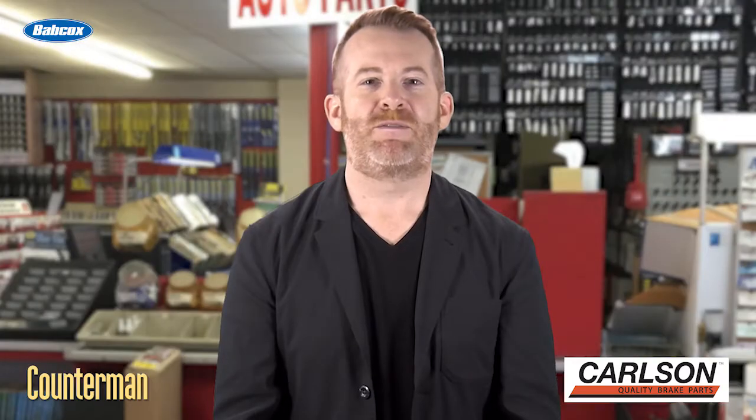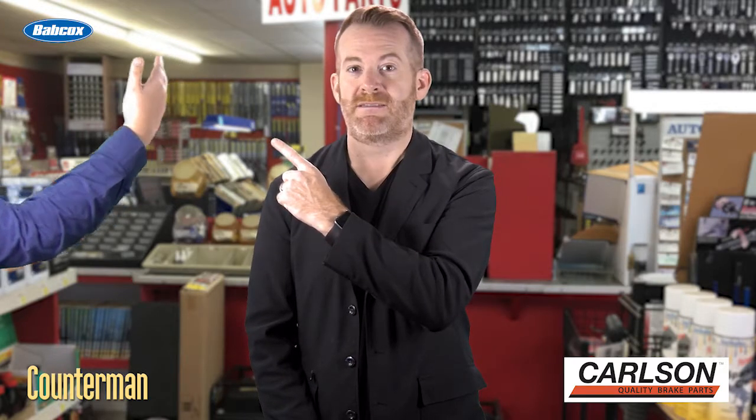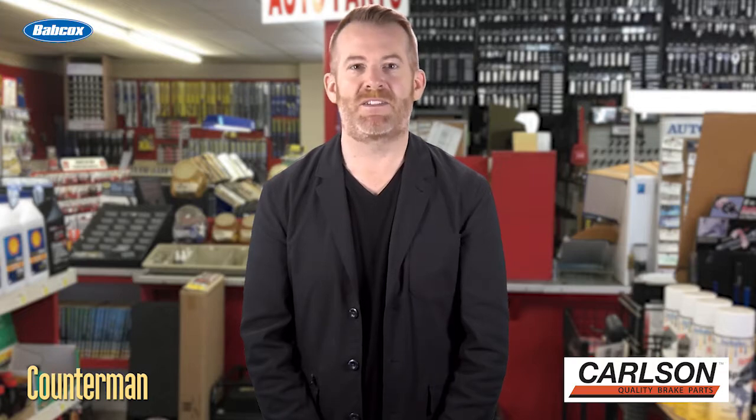So there you have it — four common mistakes made when replacing brake pads, rotors, and calipers. It should be done right the first time, or it's just a slap-in-the-don't-do-it face. I'm Mark Phillips, and thanks for watching.